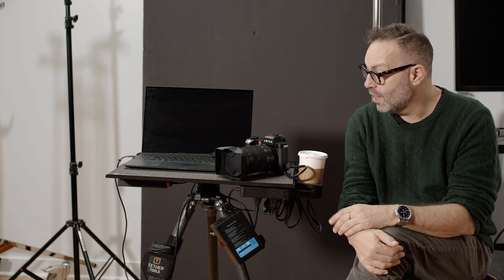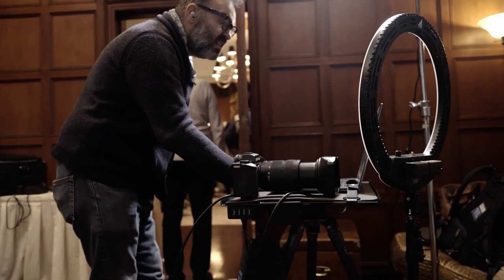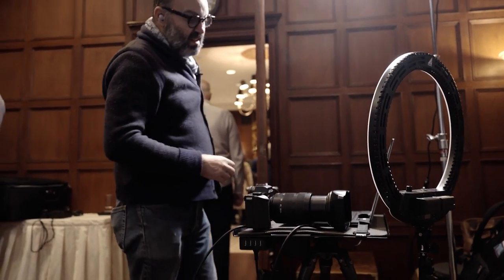We don't promote stuff on this channel that I don't like, because I can't endorse something I don't like or don't use. And we actually took this out last week on a shoot that we did on location. It was a tight space and I have to say it really, really did well — far better than me walking around looking for Apple boxes or my assistant holding the computer, which we've done. So it really made a difference.